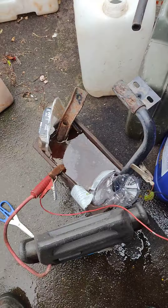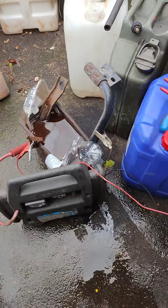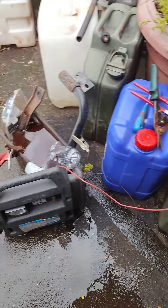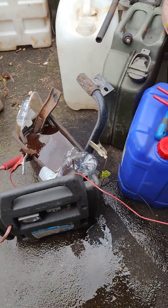Naturally, this battery charger is being difficult — it needs a battery connected to convince it to start producing power. So I had to hook up this broken jumpstart pack to it; it's broken because it's missing one of the leads.